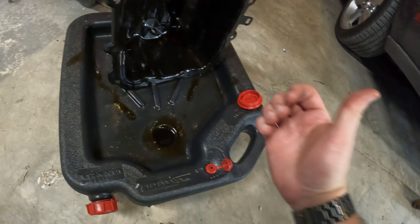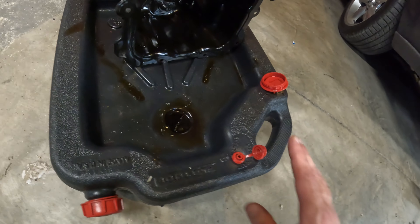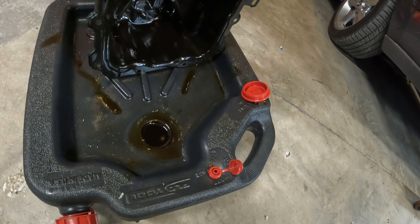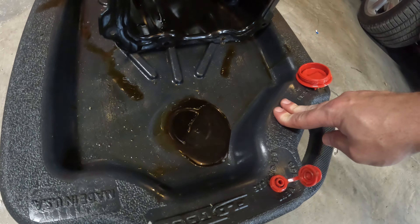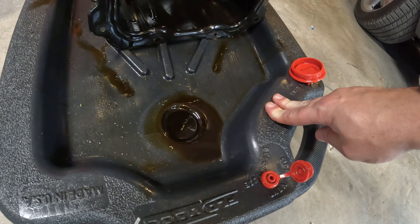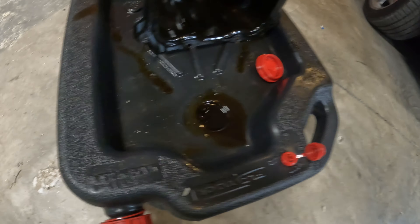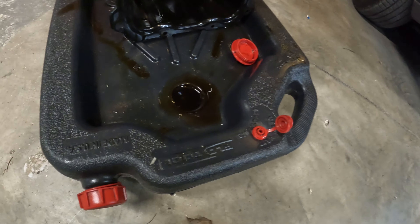I emptied the '03 Mustang which was six quarts, and this was eight quarts — or is this ten quarts? Oh god, I messed up. Maybe we can soak some of it up so I can just get this in. This is gonna be a mess. Oil pan looks good though.